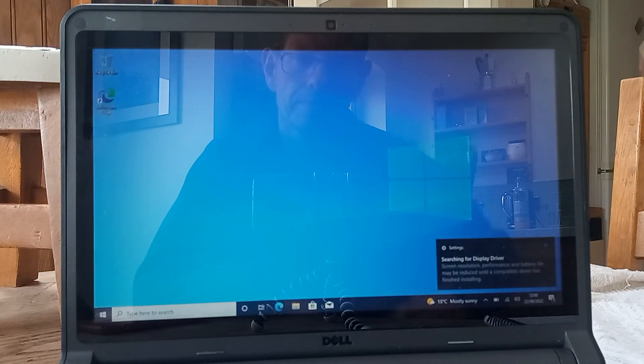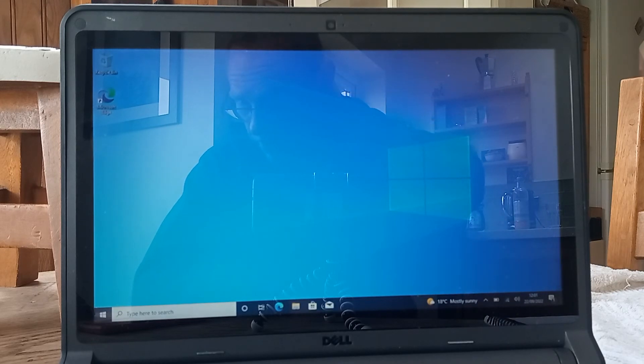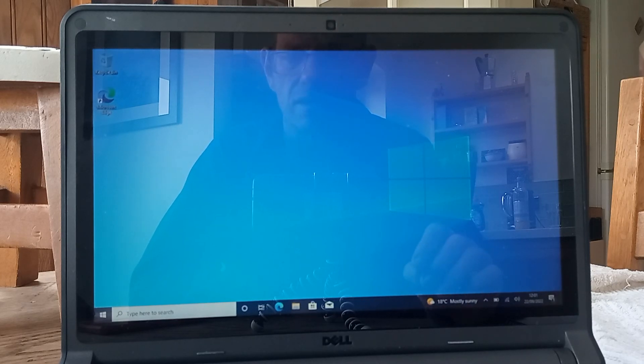So there we go. Windows 10 has been successfully installed on the Dell Latitude 3350 with 8GB of RAM and an SSD installed, and the total time is just over 20 minutes. And that is about 10 minutes quicker than Windows 10 installs on the same laptop but with a hard disk drive installed. Thanks for watching.